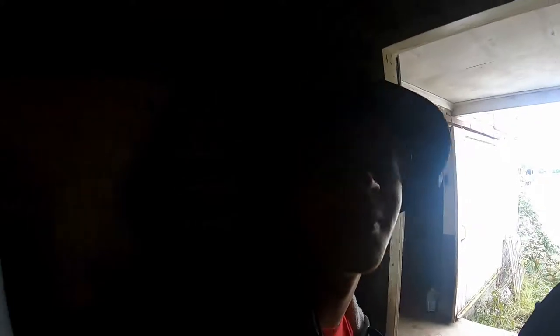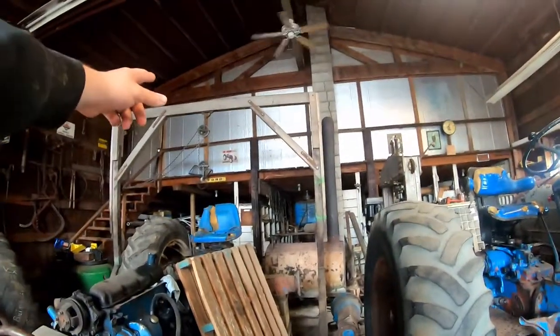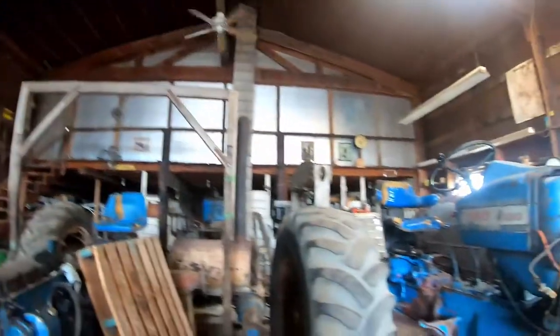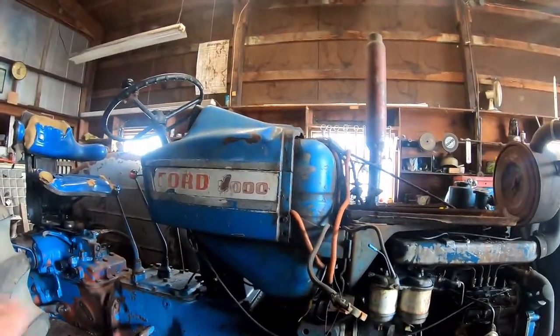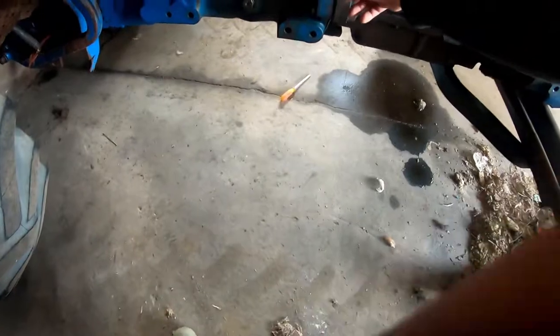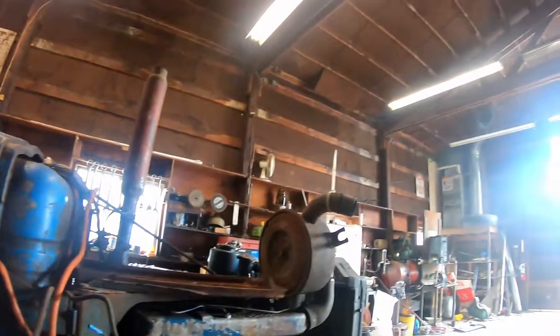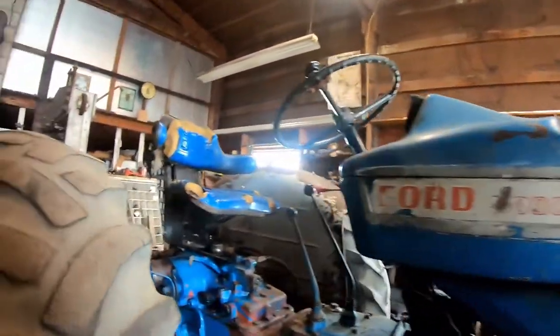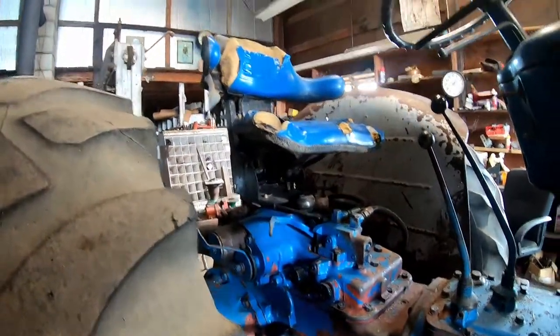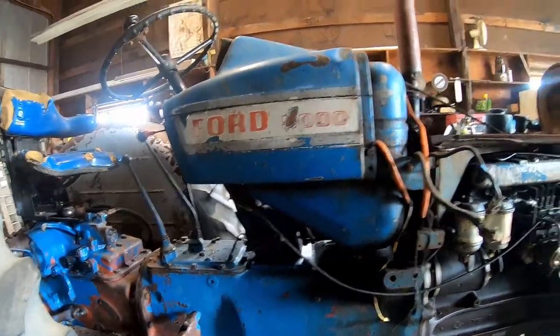Me and Jordan are cleaning out the flat barn and then we're gonna go work on a tractor. We're gonna take the engine hoist and basically split the tractor in half — disconnect it and roll the front half away from the back half. Then we're going to take it apart and go through the transmission.